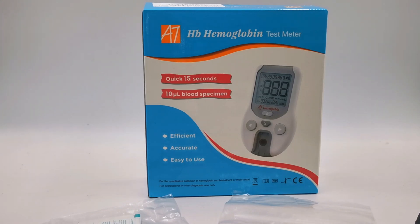Welcome to this Valumed presentation video of the AT Haemoglobin HB meter. This is a handheld digital device, CE marked for professional in vitro diagnostic use, allowing the rapid detection and measurement of haemoglobin and haematocrit in a variety of samples, including capillary blood samples.